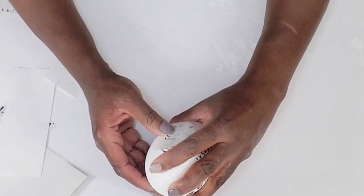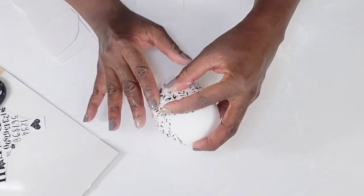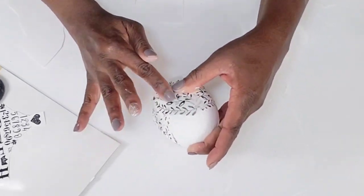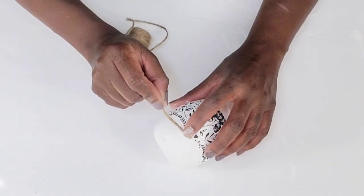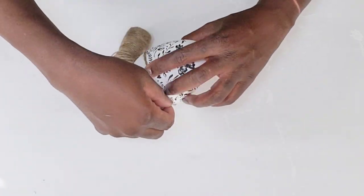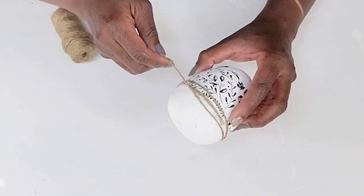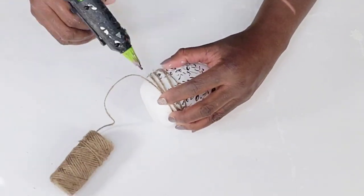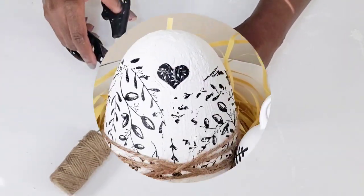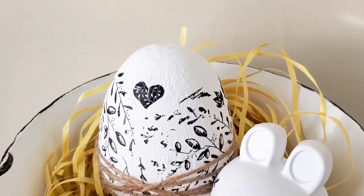Once I get the last set of transfer stickers added, I'm going to take some jute cord and just hot glue it down and wrap it around the bottom of the egg, crossing the jute cord over here and there, tacking it down with some hot glue, and then clipping off the excess. That will be it for this egg — I think it has a nice high-end look to it and I absolutely love how this turned out.